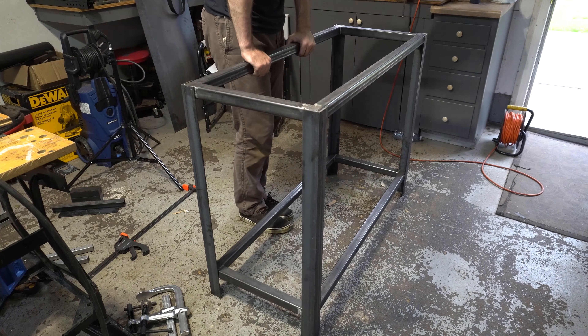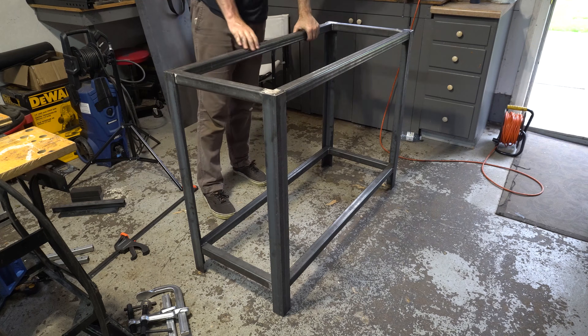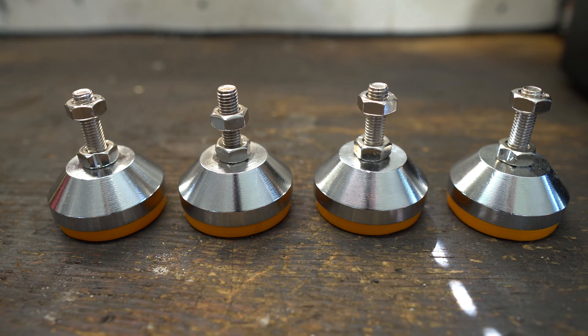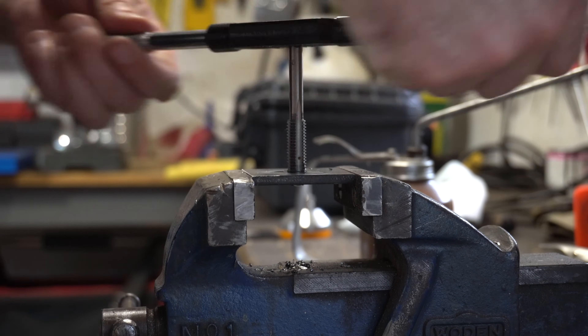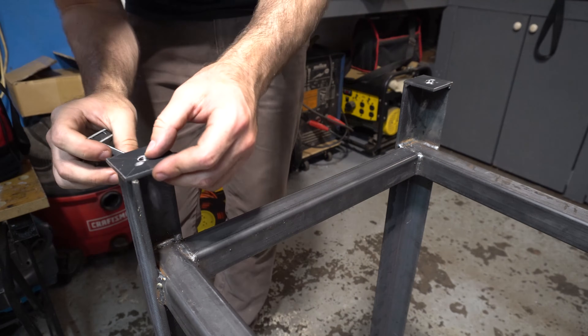Even though my table is perfectly square, the floor it'll be sitting on may not be perfectly flat, so I'll be attaching these leveling feet that I found on Amazon. They were pretty expensive but seemed to be high quality. I cut the flat bar into 2 inch squares and then drilled and tapped holes in the centers to match the thread of the adjustable feet. The squares could then be welded to the bottom of the table legs.